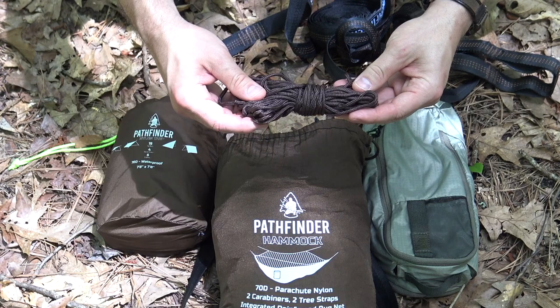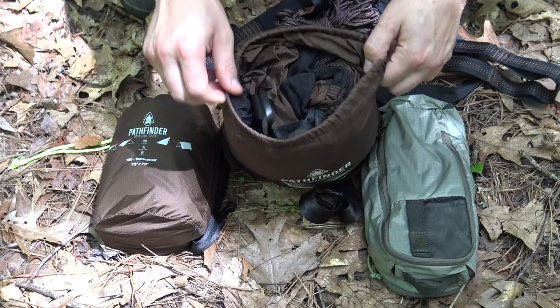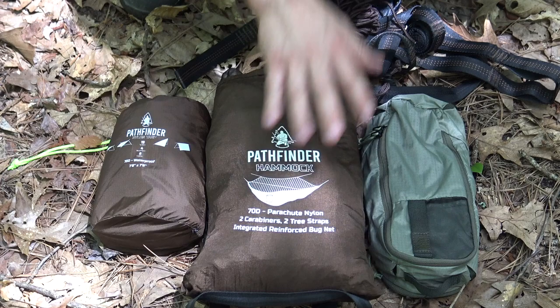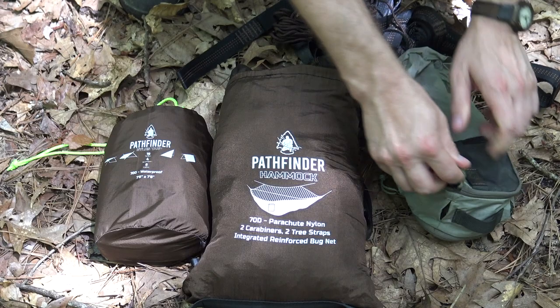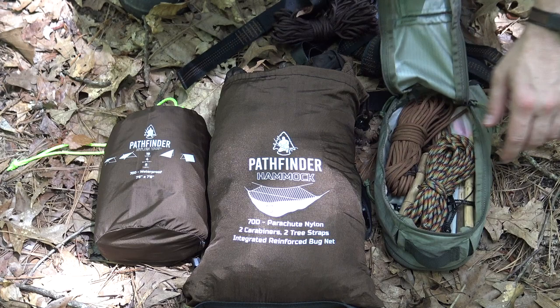You also get this cordage, which is good for a ridgeline to hold up your bug net. And of course you have the hammock itself with two carabiners attached. Everything is compact in one bag. I also have here a Pathfinder 8x8 tarp, which I've shown in other videos, and a bag I'm using to carry my ridgelines and toggles - everything I need for shelter setups today.